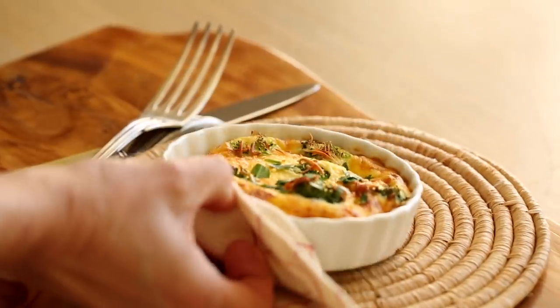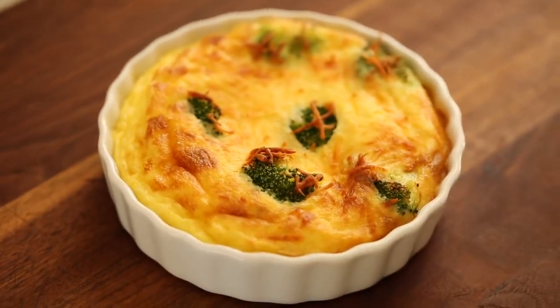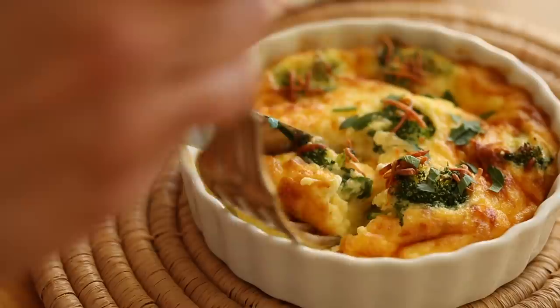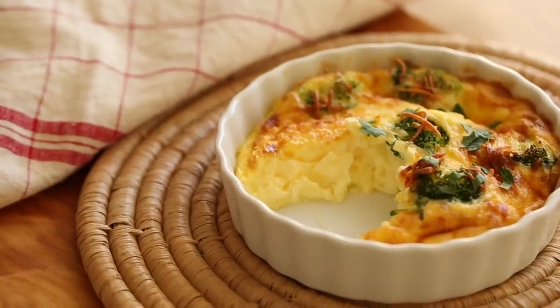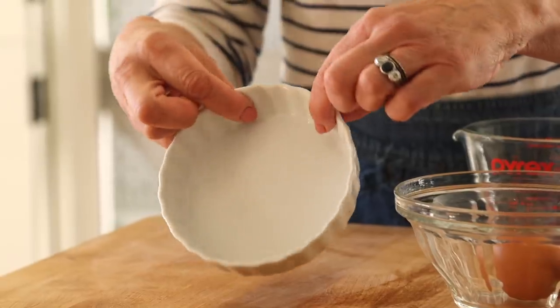Next up, a delicious broccoli and cheddar quiche. This is a crustless quiche, so it's a lot quicker to make because there's no pie dough to deal with. The air fryer does something to eggs — maybe it's the air or the gentle heat — but when they come out, they're light, fluffy, and so delicate and delicious. We're going to bake these in a five-inch ceramic quiche dish.